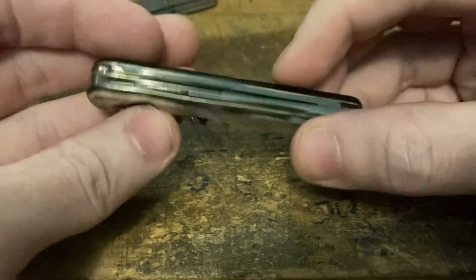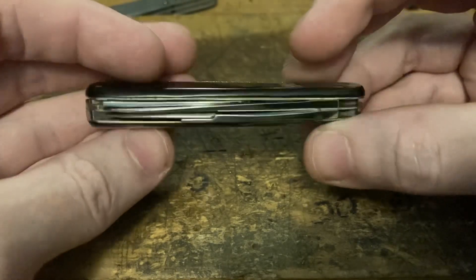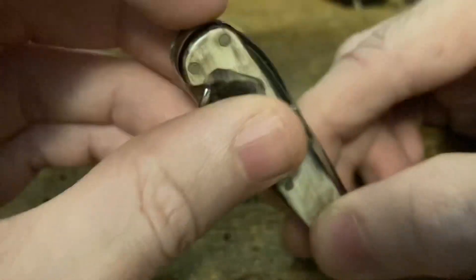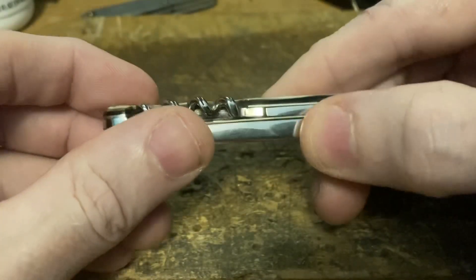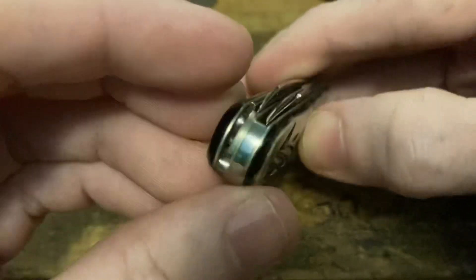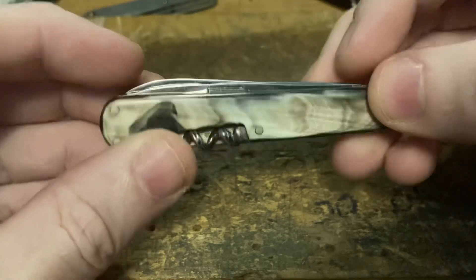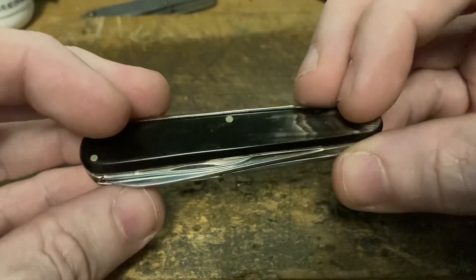Up at the top — my god, the ends are everything. It's just so smooth. There is nothing proud, no gaps, no misalignments. It's damn near flawless, if not flawless.